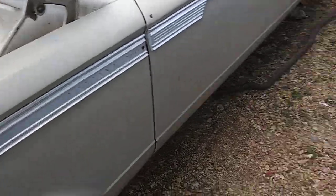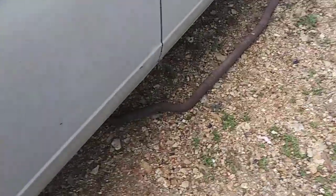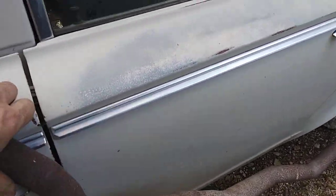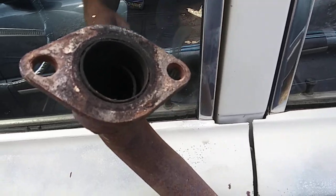Took off the factory exhaust today. As you can see here, very rusted up. Remember in the last video I told you it was a very big cob job.